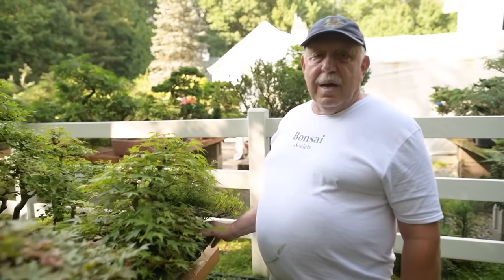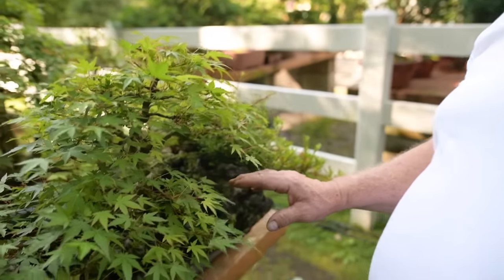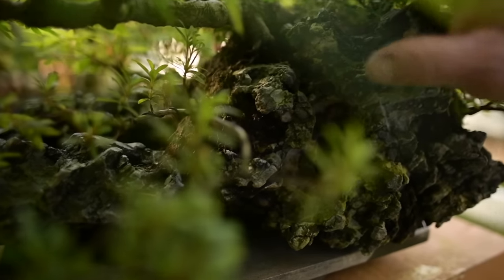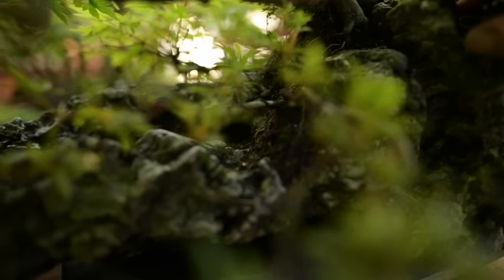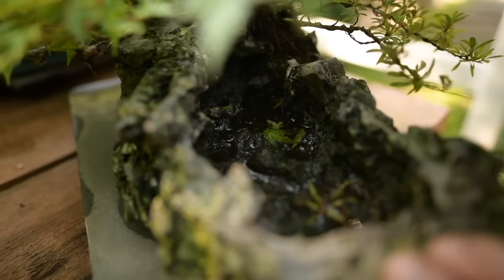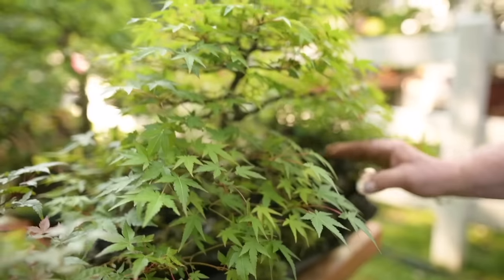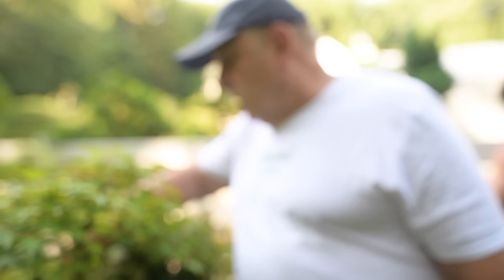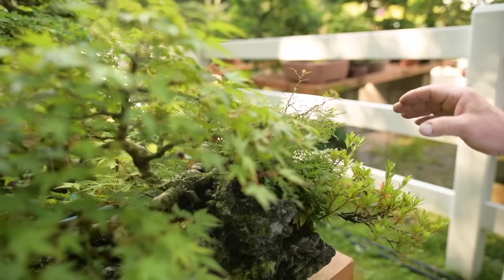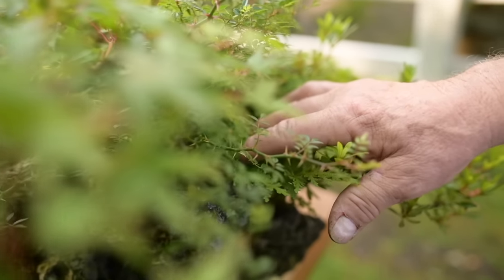This grouping of dwarf Japanese maples is planted on an Ibigawa stone that I bought in Japan. The stone is like a landscape stone — it represents a cliff overhanging a lake. You can see the lake here that's filled with water and these trees are hanging over the water. The planting includes maples, dwarf roses, azaleas, and selaginella or golden fern — all on the same rock, literally growing in a fine layer of keto soil.